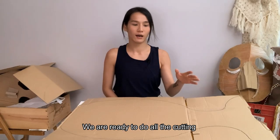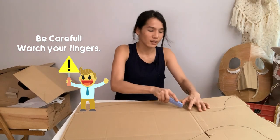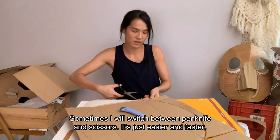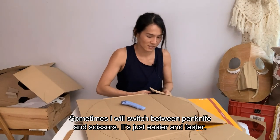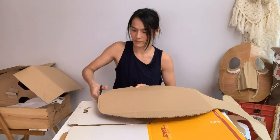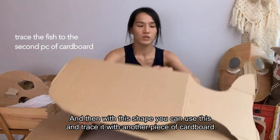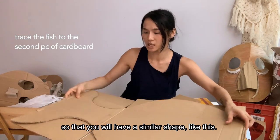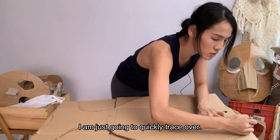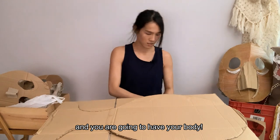Now we are ready to do all the cutting. Be careful when you are using your pen knife and scissors. Sometimes I will switch around with pen knife and scissors — it's just easier and faster. With this shape, you can use it and trace it onto another cardboard so that you will have a similar shape. Just trace it over, and do the same thing — cut it out, and you will have your body.